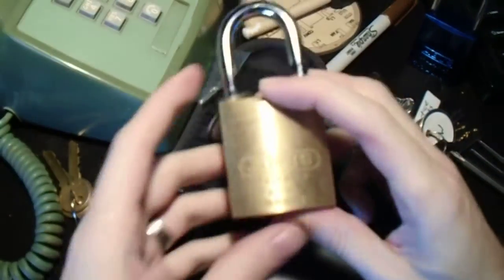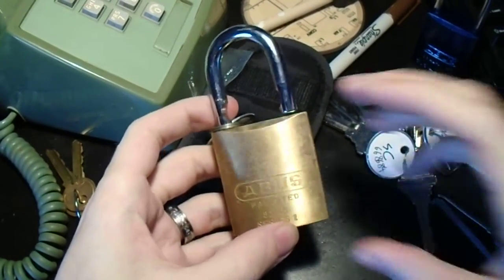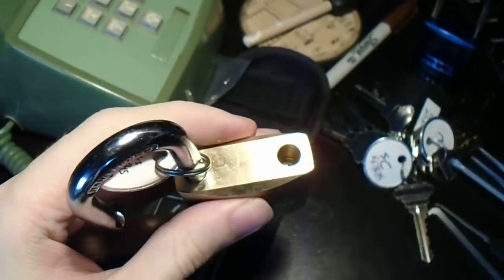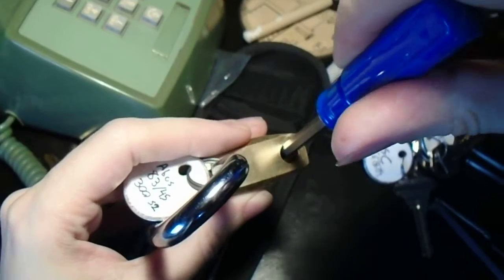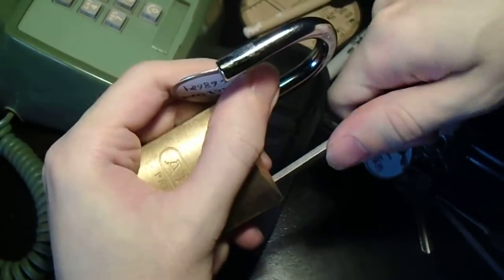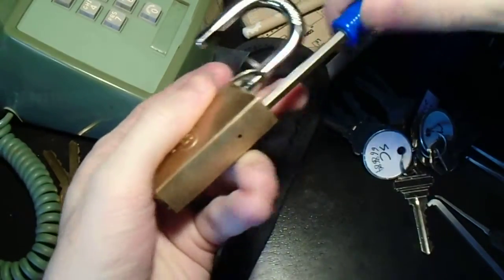We're going to get this thing out of the vise and see what we can do now that we have it open. If you look down here — and I can get the light on it — you can just make out there's a Phillips-head screw at the bottom of the shackle hole, along with one of the ball bearings, because this is a ball bearing shackle.